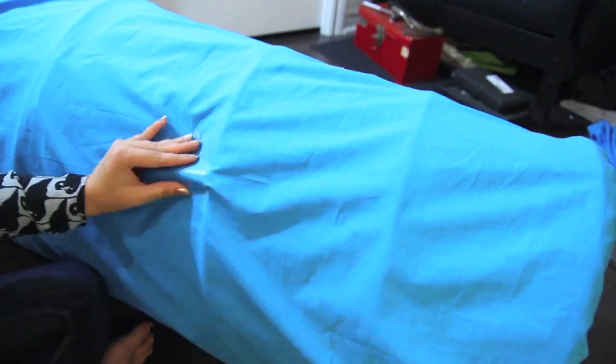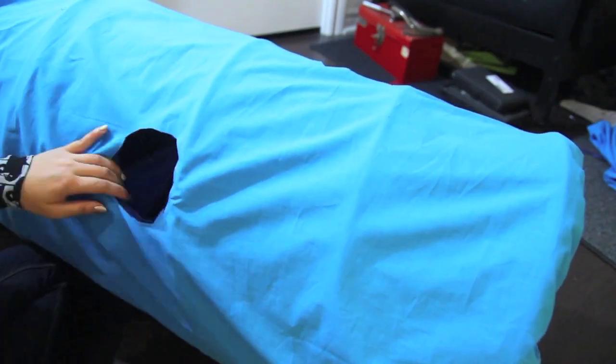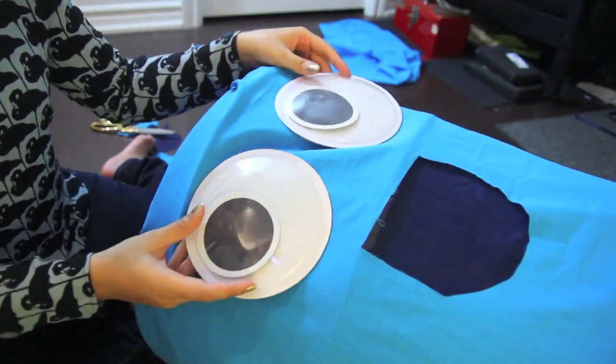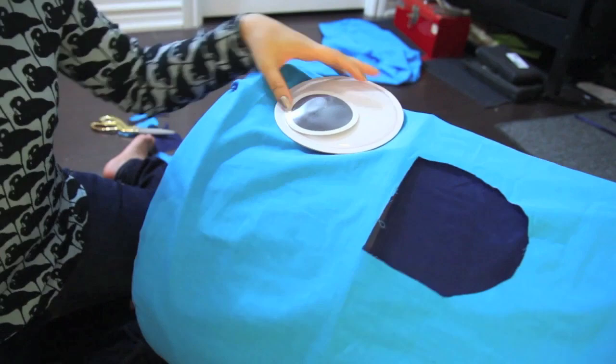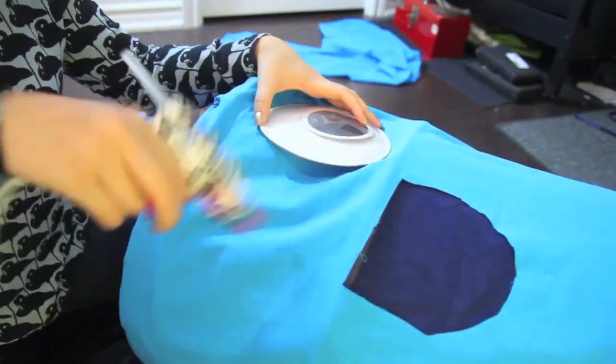Figure out where you want your arms to go and cut out two circles, making sure to cut through both the layer of fabric and the hamper layer. Look at how happy he looks! Figure out where you want your eyes to be and use a glue gun to glue them right down.